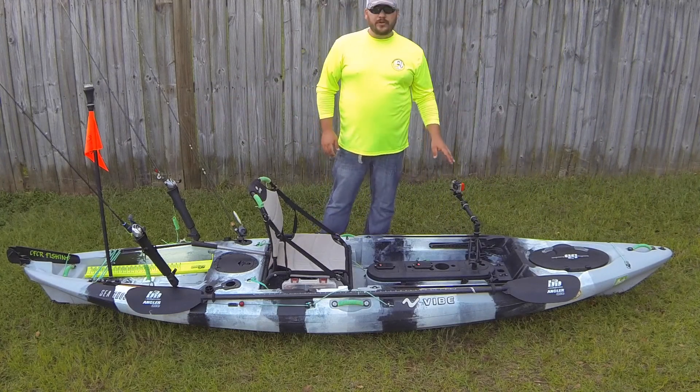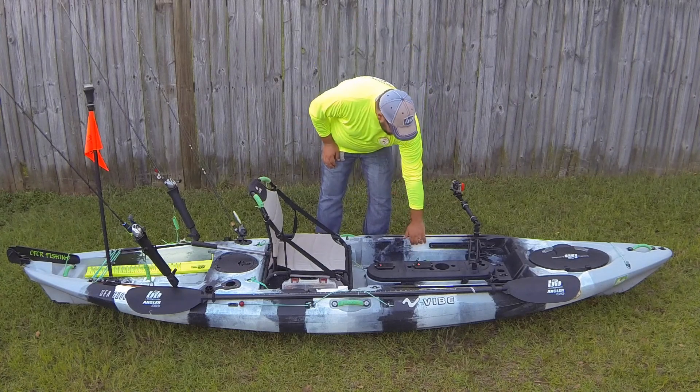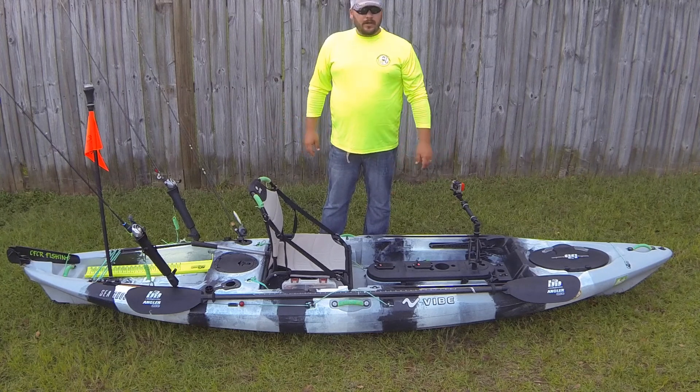The kayak comes stock with a rudder and it's toe-controlled. I took the old paracord-style rope out of the toe control and replaced it with rubber-coated wire. You can check out Big Yak TV's channel to see more about how to do that mod.